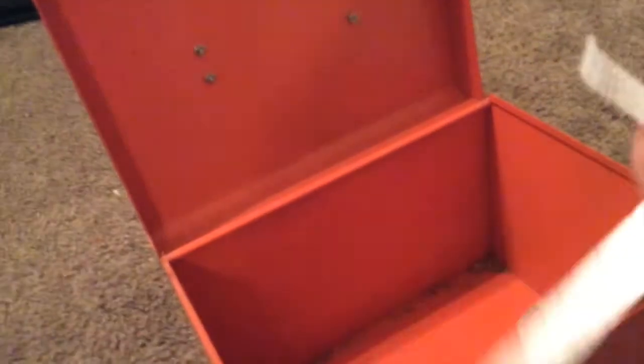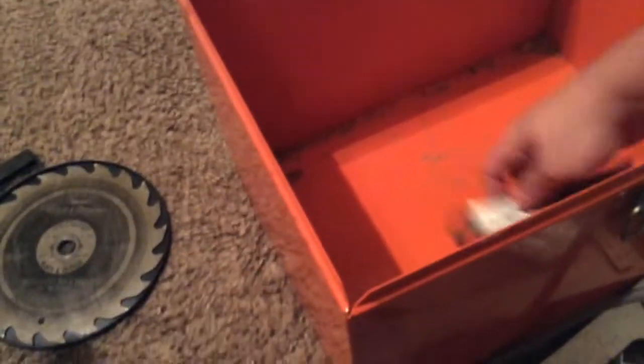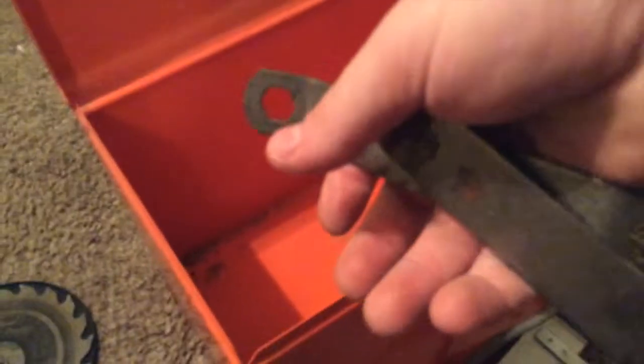A rip-cut guide. Also with it, an attachment that doesn't fit this saw — an attachment I don't know where it goes to. And two wrenches to remove the blade with.